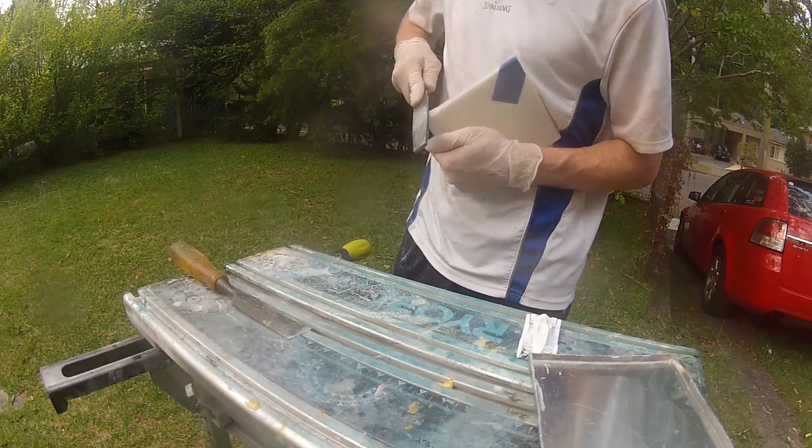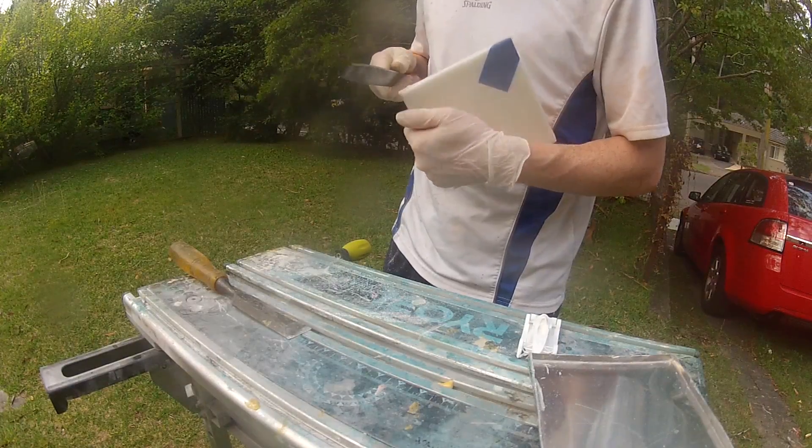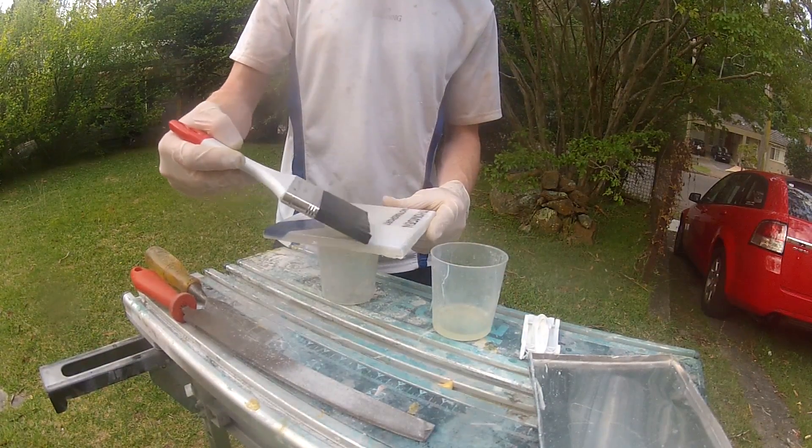I'm certainly no professional fiberglasser, so the final surface wasn't perfect and unlike the body I wasn't able to add bulk or I'd destroy the translucency. I therefore had to just try my best to get as good a finish on the first go as possible.